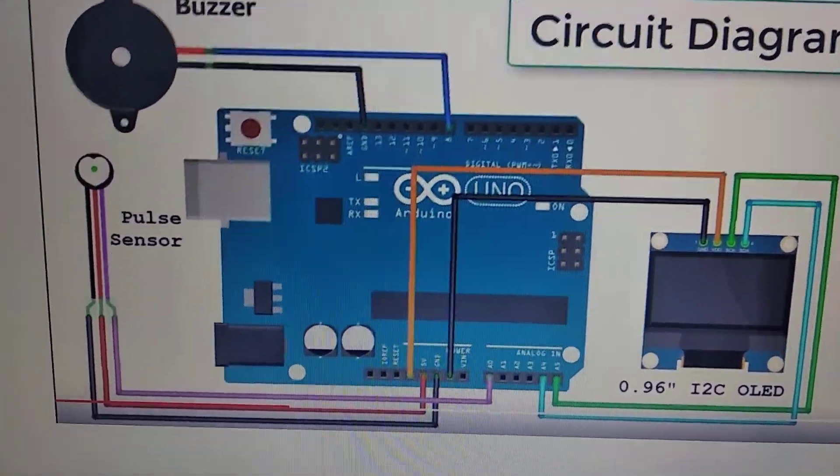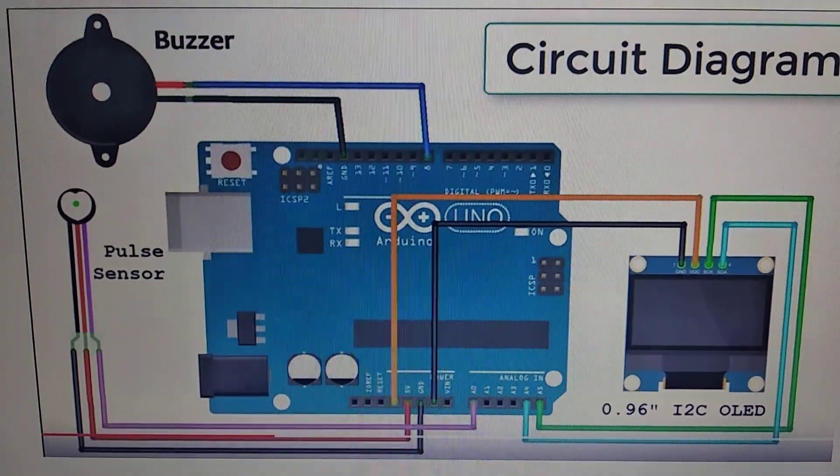The black wire of the buzzer is connected to the ground. So all the connections have been done, as you can see.